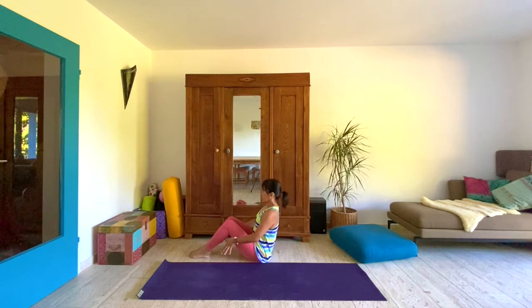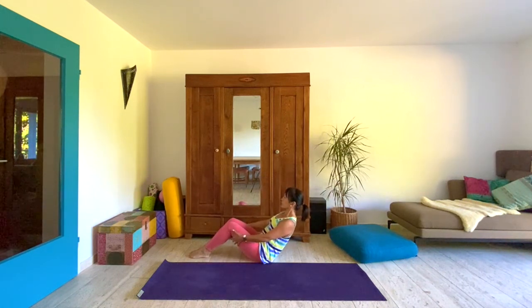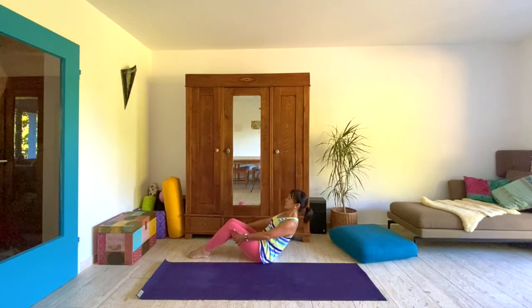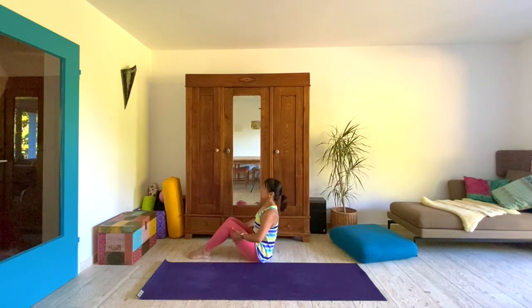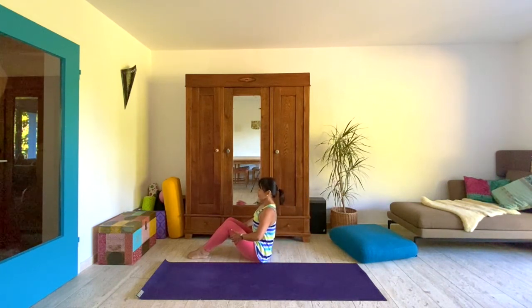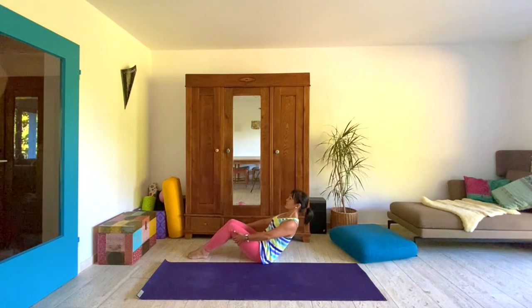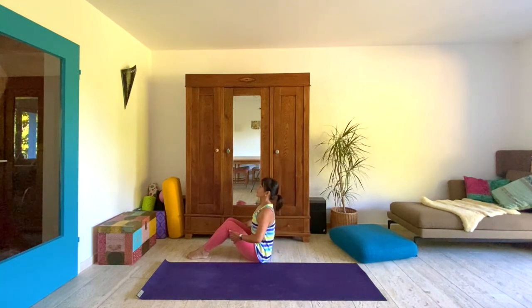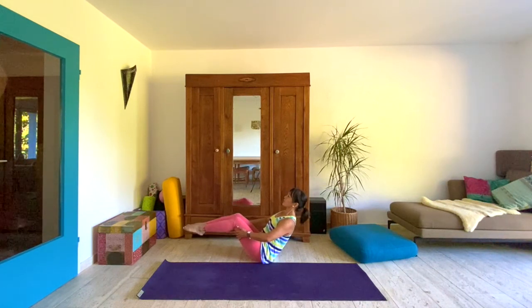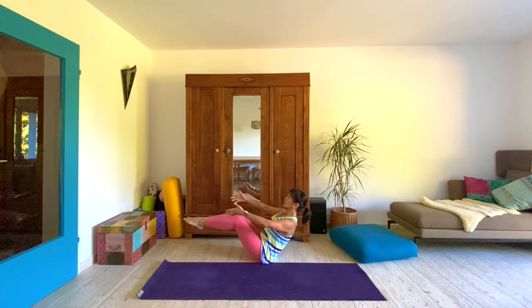Let's bend both legs, hands behind the thighs, lean back and come upright. Exhale to lean back, inhale to lift up. It's a gentle modified boat pose — lean back and lift up. Breathe all throughout. Once you lean back, can you linger there and lift your feet and release the arms? Reach the arms toward the wall in front of you.